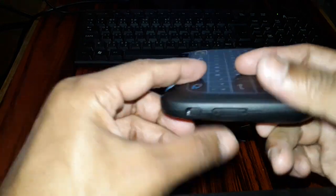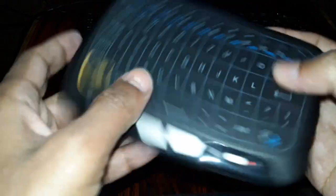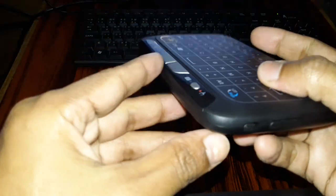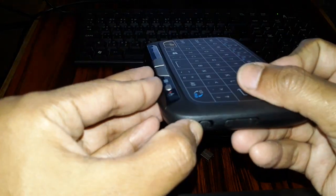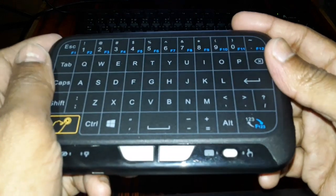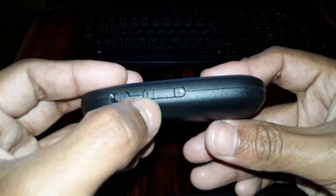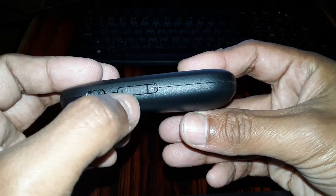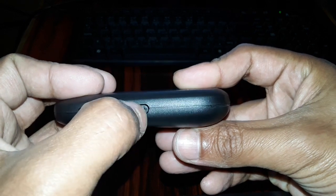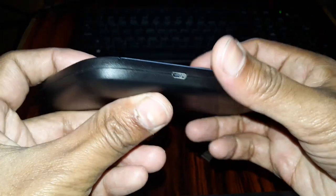Whenever you would like to use it, you can turn it on and start using. When you do not want to use it, you can just turn it off and keep it safely anywhere. Here you have a plus button and a minus button — it's for volume control. You can increase the volume by pressing the plus button and decrease it by pressing the minus button.